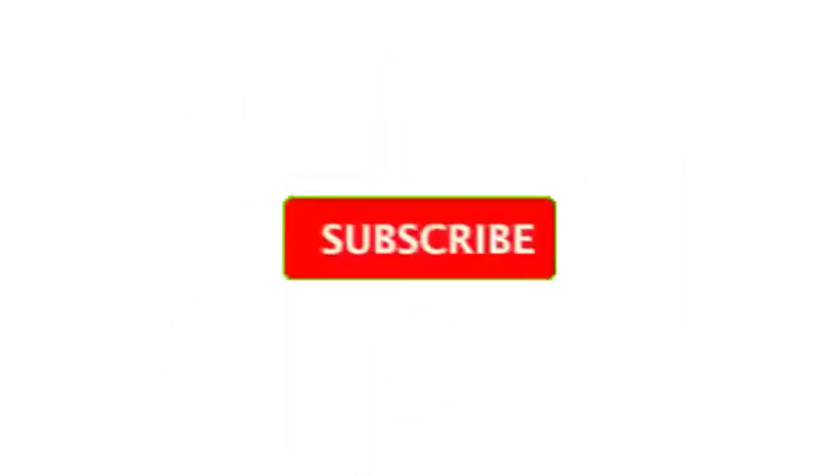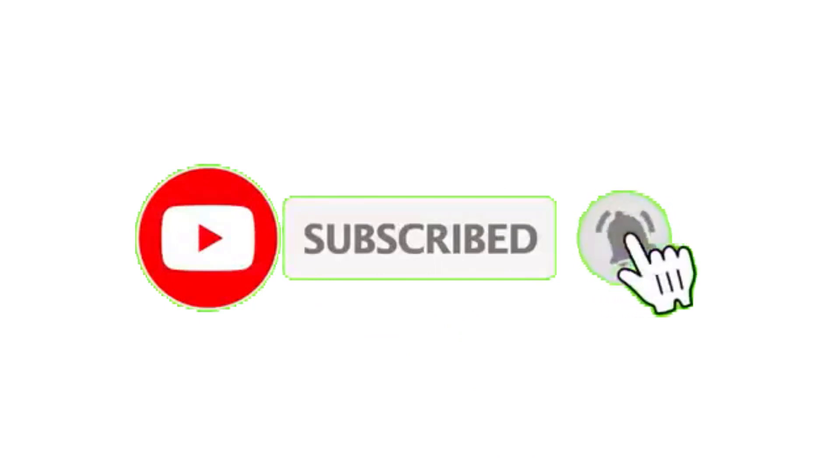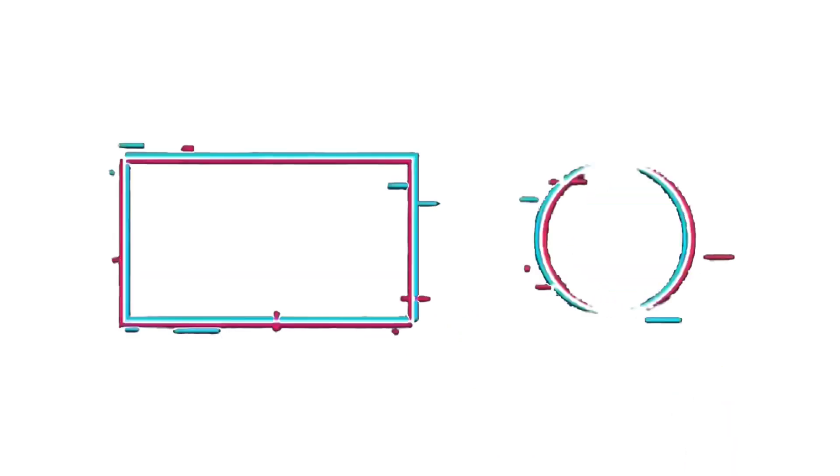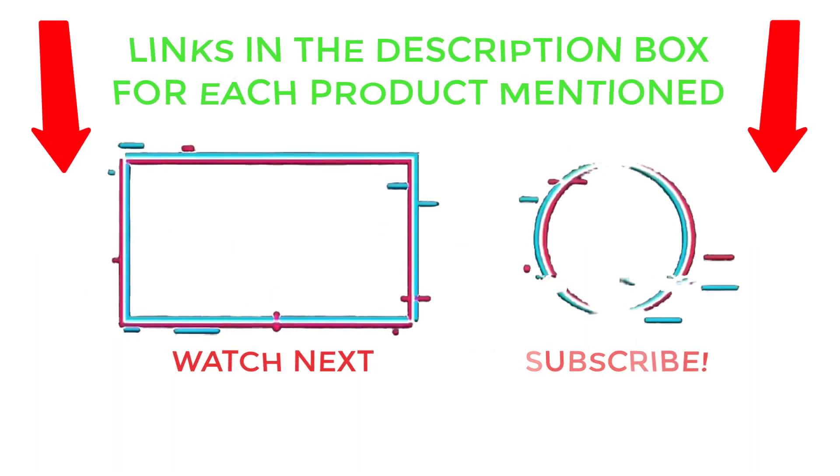That's all from my end. I make helpful videos daily, so do subscribe to my channel and hit the bell notification. To get more information or check product prices, please see the description. For any questions, please comment below so I can help you further. Thanks for watching — have a great day!